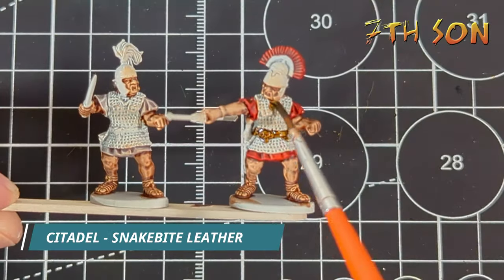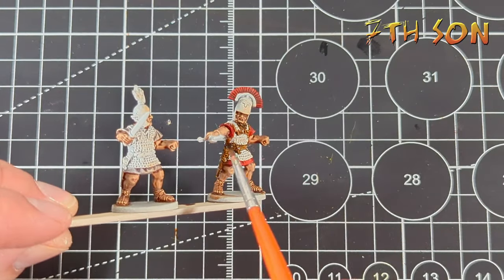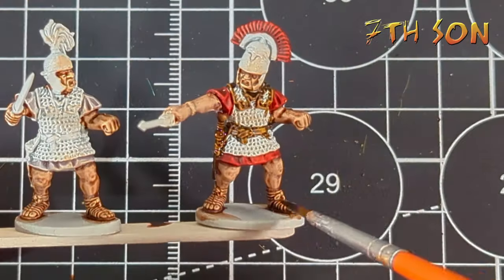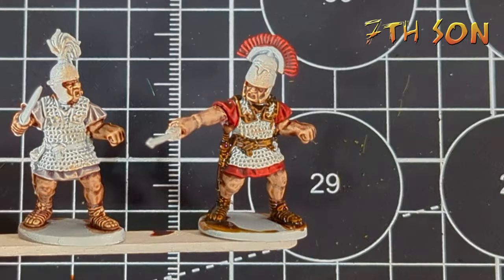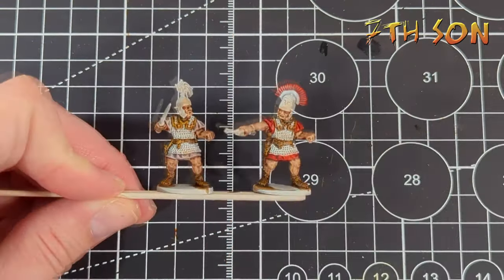Next up, I'm going to use Snakebite Leather and paint all of the leather areas on both Roman figures — the scabbard, the belts, the edges of the chainmail. I don't bother trying to pick out flesh parts on the sandals; I just go through the whole thing with Snakebite Leather.